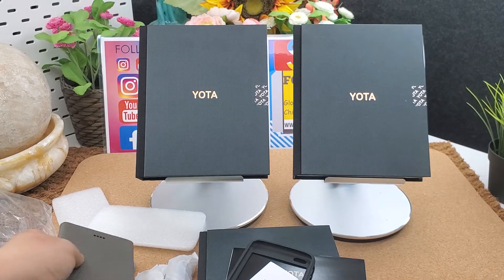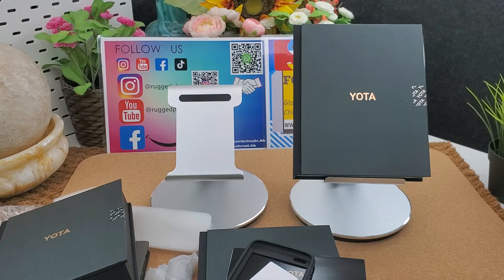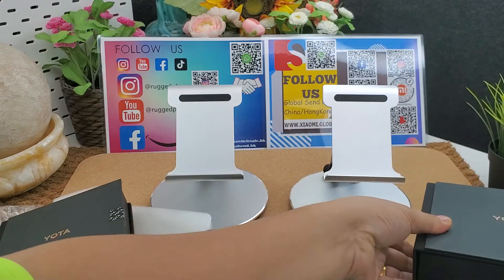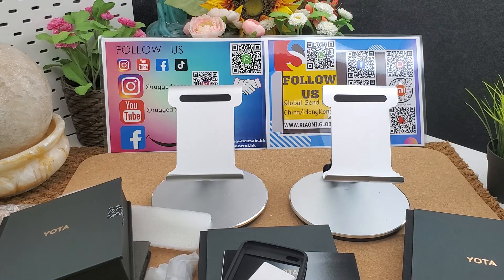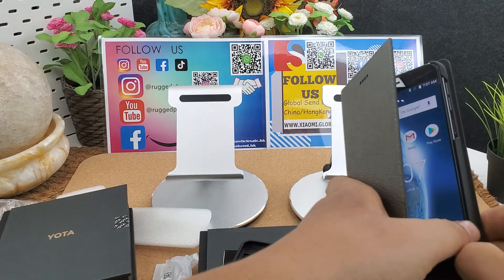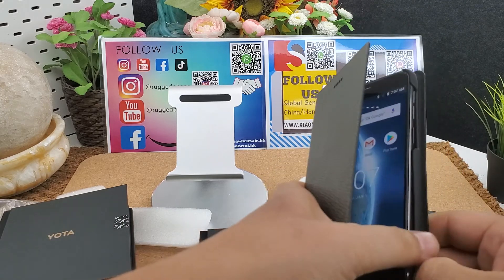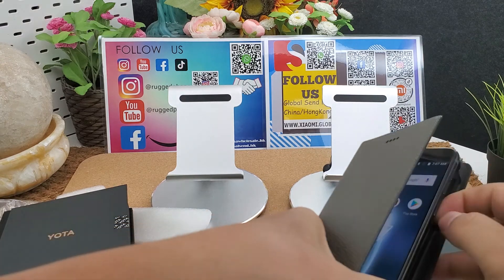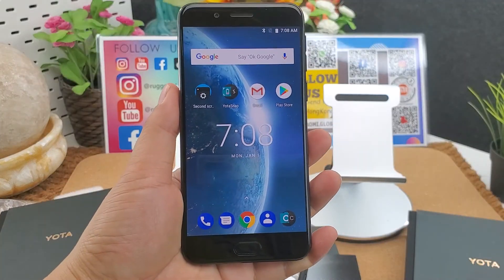That's all. Thank you for watching. If you like the dual screen smartphone, you can place the order directly — I will put the order link below the video. Global sending. If you want to make B2B business, you can contact with us. I will put the B2B contact link below the video. Thank you for watching.